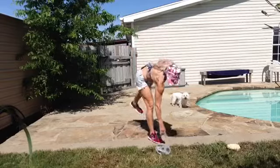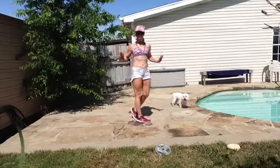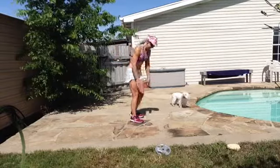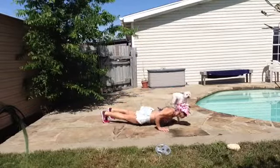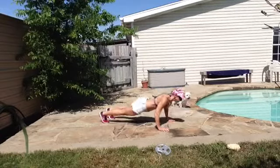So we're going to start with push-ups. Your chest is going to come down between your hands instead of your face. Here we go, 10. Elbows come back to a 45 degree angle, your abs are tight, and your legs are tight.